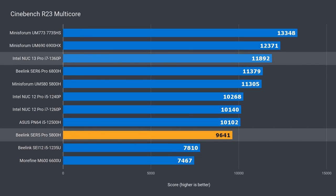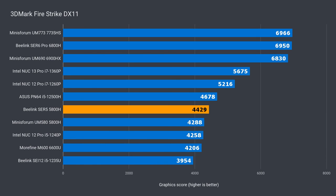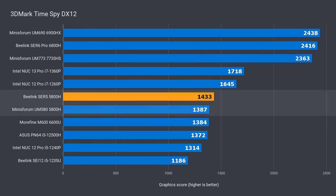The B-Link is 19% behind the Intel 1360P and 28% behind the 7735HS. In the video encoding benchmark, the B-Link only trailed the MinisForum by 5%, which is 19% behind the Intel 1360P and 18% behind AMD's latest. The B-Link 5800H outperformed the MinisForum slightly in 3D benchmarks — 3% in DX11. It's 15% behind the Intel 1360P and 36% against the 7735HS. Similar results in DX12: 4% better than the MinisForum, 17% behind Intel, and 39% behind AMD's latest.